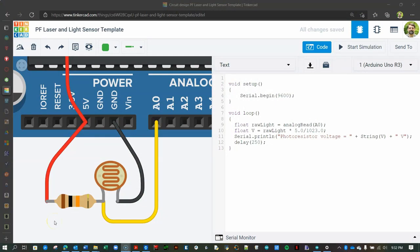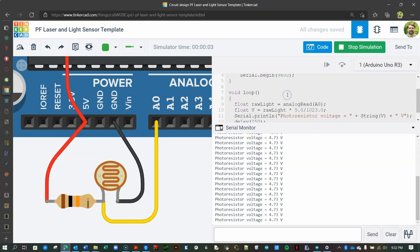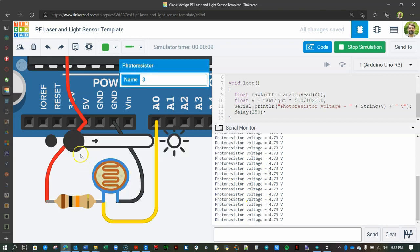As you will learn later in the course, the voltage across any resistor is directly proportional to its resistance. It is the voltage across the photoresistor that will be read by your microcontroller. In fact, voltage is the only thing that can be read by microcontrollers and computers. So by changing the amount of light on the photoresistor, we can write code to measure that change. In this way, we will be able to detect the presence, or absence, of the laser's bright beam.